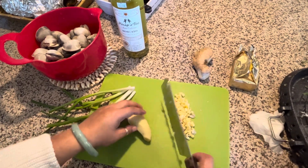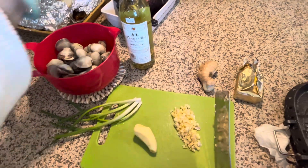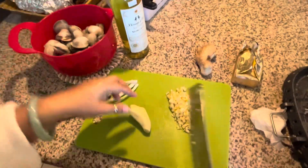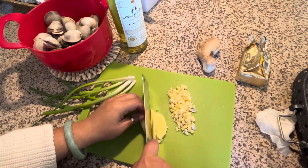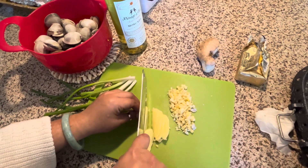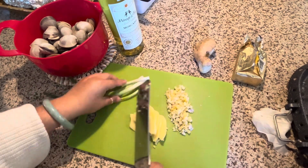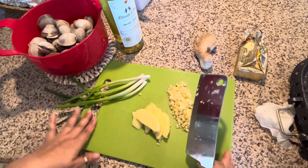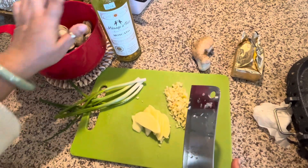Good morning, Merry Christmas! We're gonna cook clam today with some white wine. I'm gonna put some garlic and ginger and green onion. So it's like Asian mixed with American with the wine.